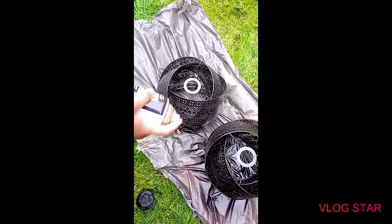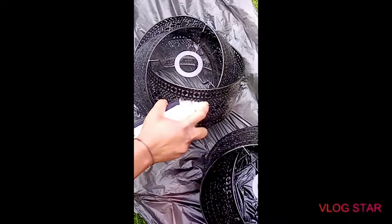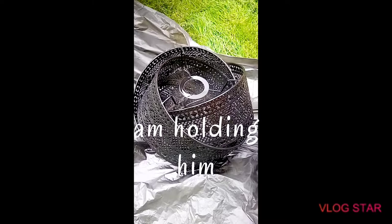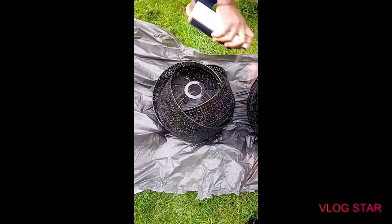Make sure you go over all the corners because you can easily miss them. I'm using just one paint can for these two lampshades and I'm sure to have a bit more left to use.